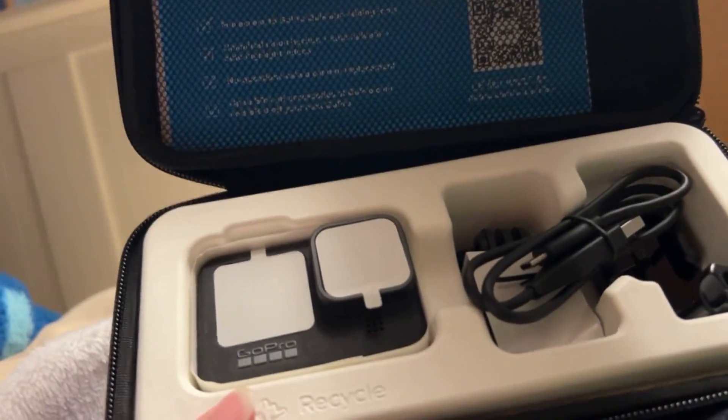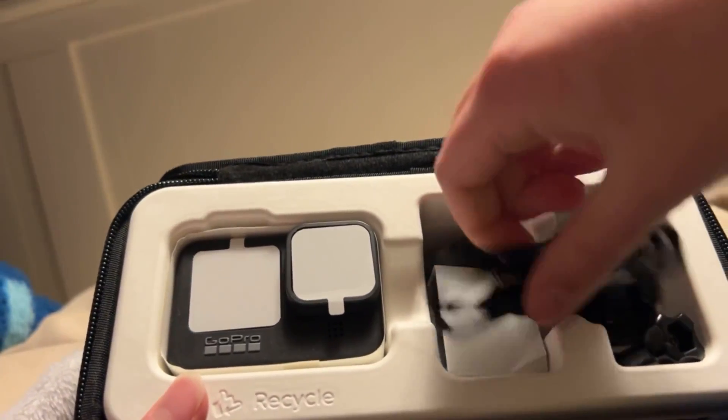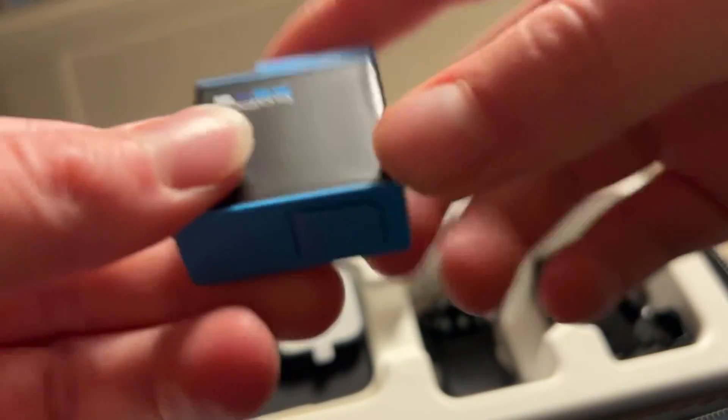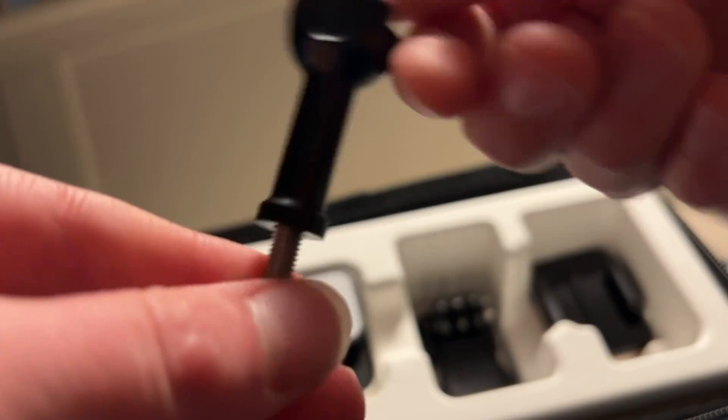Let's see what's inside. Oh my gosh, look at that. So let's see — charging port. What's this? I'll have to figure it out. Okay, this is another thing I'll have to figure out.